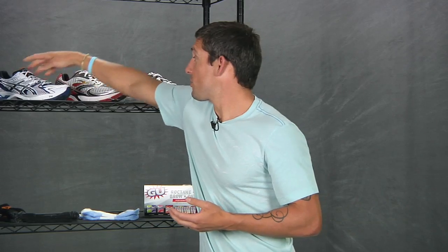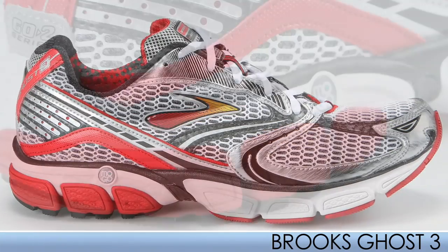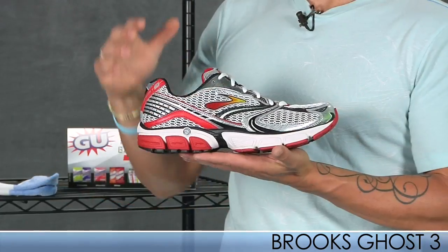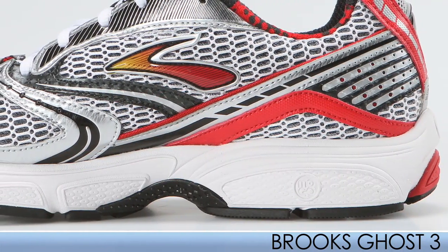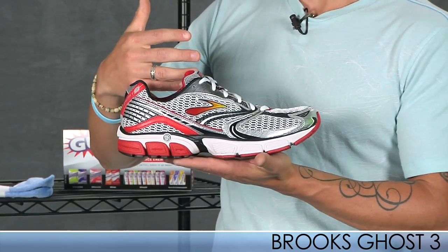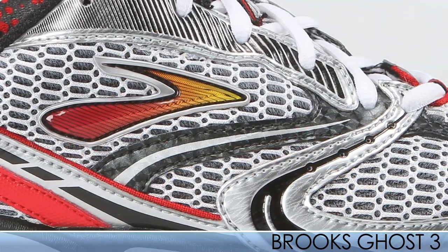From Brooks we have the Ghost 3. They have reconfigured the Ghost 3 for a lot softer ride. They use the caterpillar crash pad in the heel which helps smooth out that heel-toe transition. The Ghost 3 is great for those neutral individuals, and it is still a lot more performance oriented than other neutral trainers while providing the right amount of cushioning.